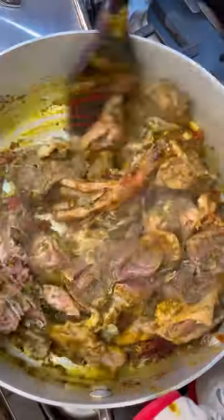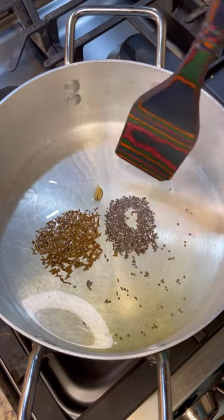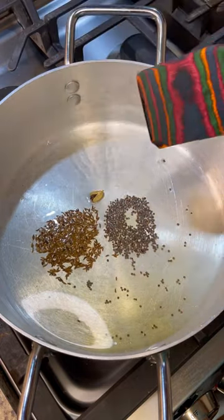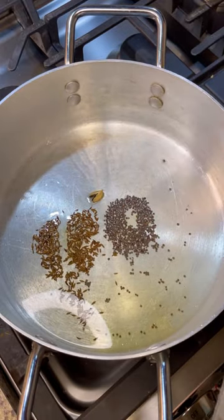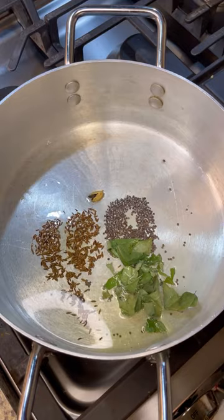Hi foodies, this is Jenny here from Jenny's Walk. Let's make a lovely curry duck, Trini style — great for a river lime or Sunday lunch. I have some black mustard seed, one cardamom that I want to pop a little so the flavors can come out in the vegetable oil, and some cumin seed. I want to add some curry leaf — drop that in to get some lovely flavors.